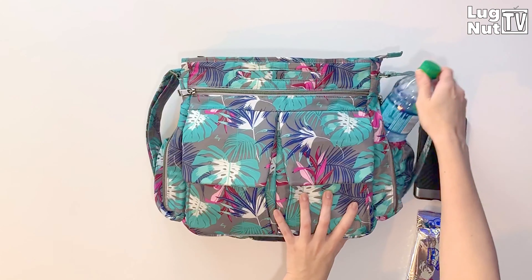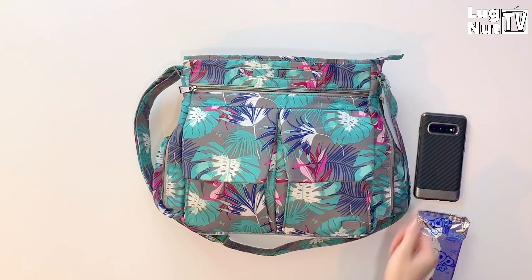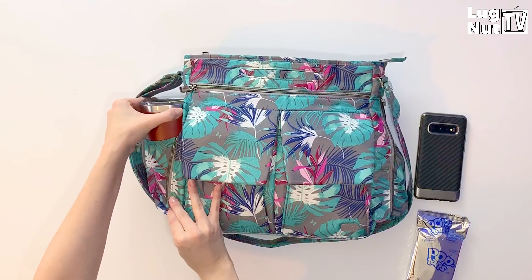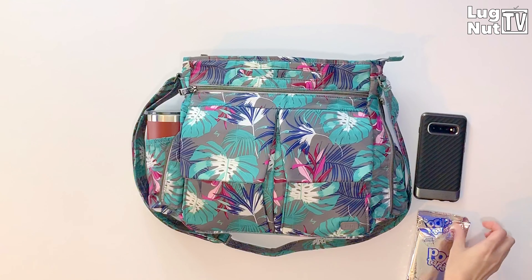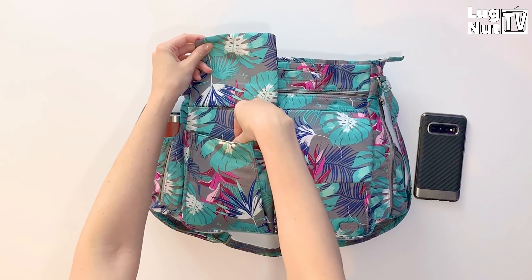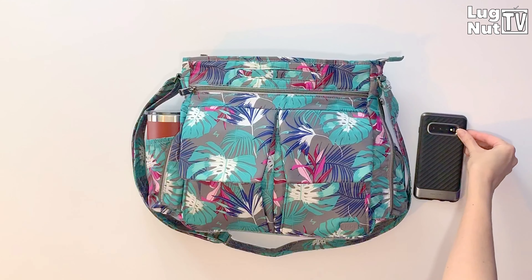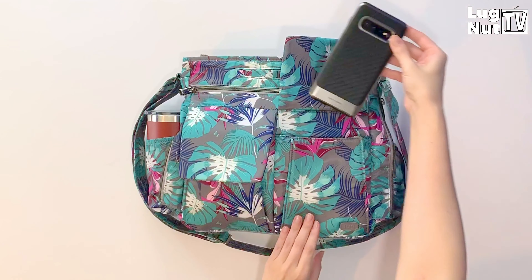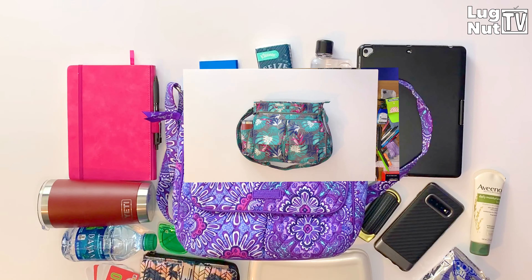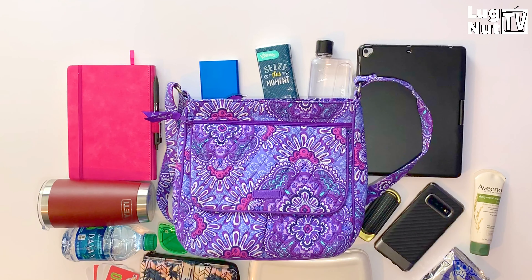So between this 12 ounce bottle of water, the 6 ounce memo bottle put in the previous compartment, and this 20 ounce tumbler, that's 38 ounces I would be walking around with in this bag. With the Pop-Tarts and the cell phone being packed away, we have now wrapped up the Happy Camper packed, and we're going to see which of these items can fit in the mail bag.